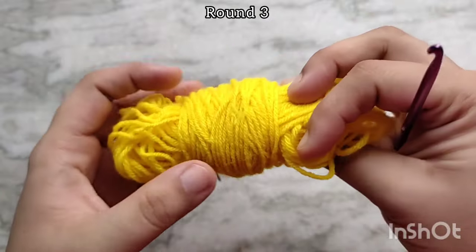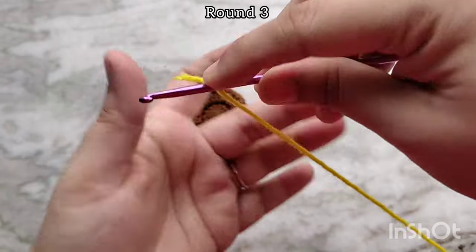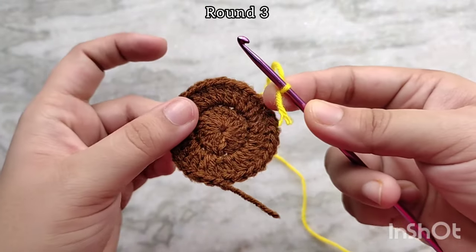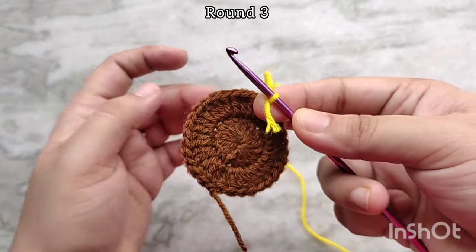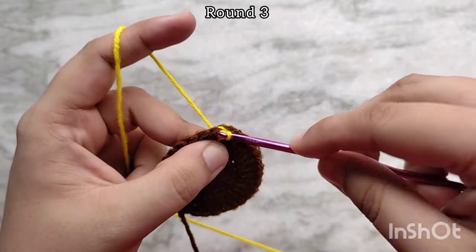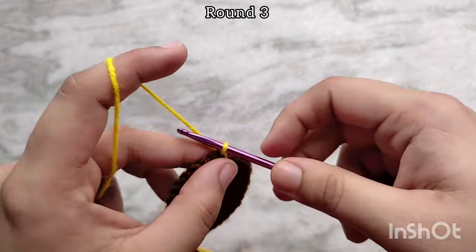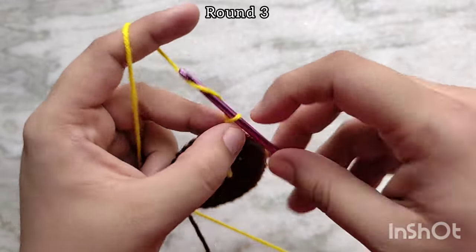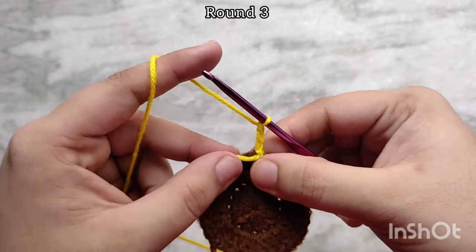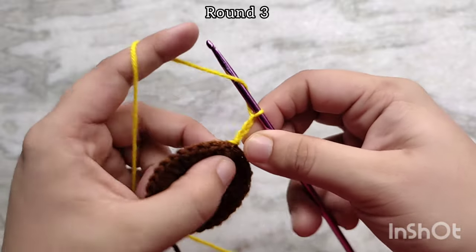For round 3, bring in yellow yarn for the petals of the flower. Wrap your yarn on your crochet hook like so, then insert your crochet hook into any one of the stitches of the previous round — it really doesn't matter which one, I just like to avoid the one where I just fastened off. Make a slip stitch into that stitch and that will join your new color nicely. Then start by making a chain 3 — this will act as your first double crochet as usual. Bring that yarn tail to the back so we can work over it, and then make one more double crochet into that same stitch.